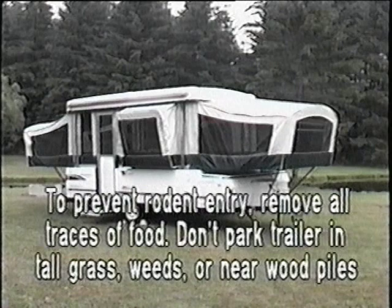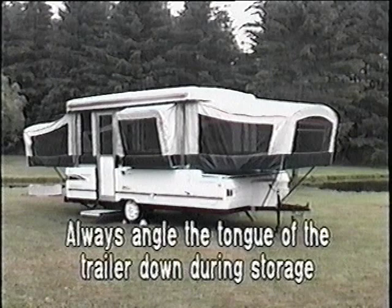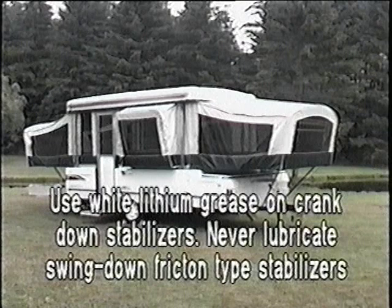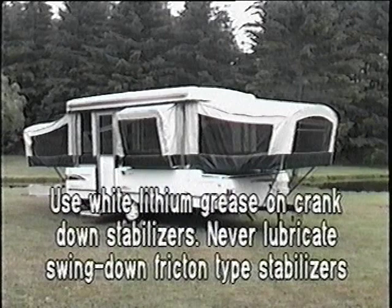Always angle the tongue of your trailer down during storage to prevent buildup of snow and ice on the roof and storage compartment. When lubricating the crank down stabilizer jacks, be certain to use a white lithium grease or equivalent. Remember, the swing down friction type stabilizer jacks should never be lubricated.